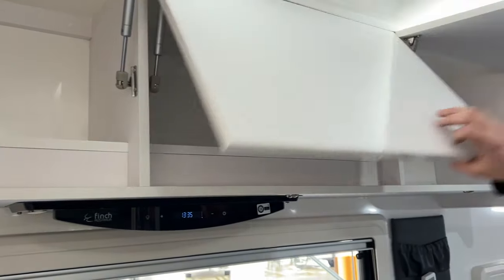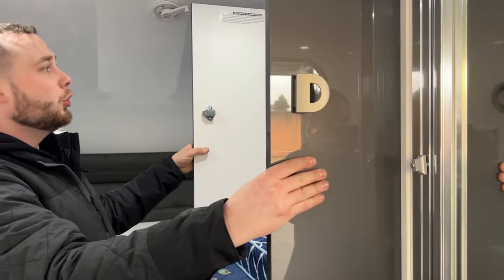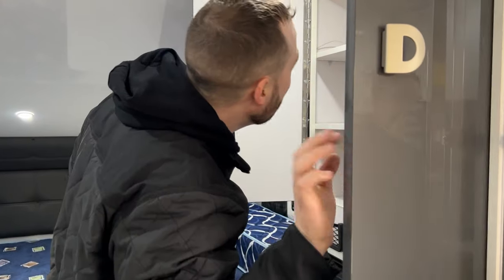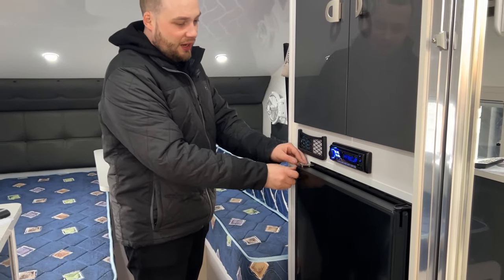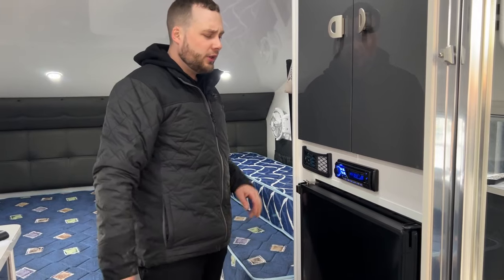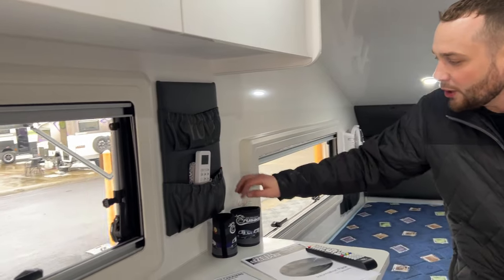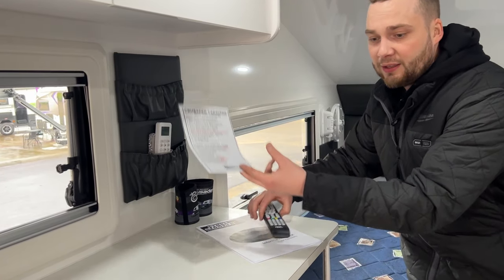We have full storage on all of our cupboards. You can have a look in the cupboards — there isn't a speck of wear. These guys have done nothing with the van. You've got your full storage in here. We have our radio with inside and outside speakers. We have our Thetford fridge — this runs at about 110 litres. You've got these awesome little pockets everywhere throughout the caravan. They've added remote holders, and left two stubby holders. We've got our stone stomper instructions and pack-down list.